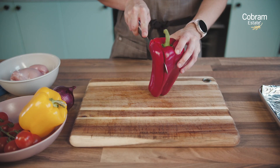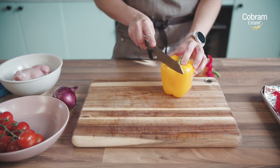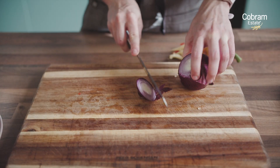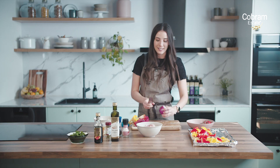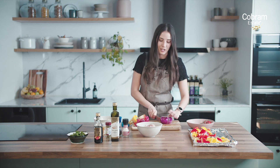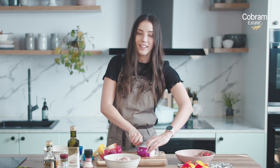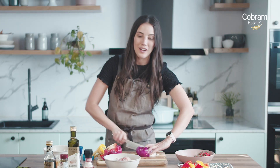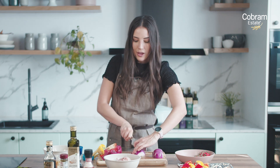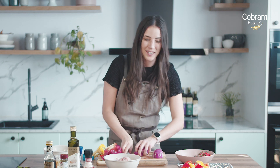First thing we need to do for this dish is just prep all the veggies — really simple. It's a quick and easy dish, so we're just going to chop up the capsicums and the red onion. One of the things I love about red onion is that it is a prebiotic, which means our gut bacteria feed on it and it provides us with health benefits. That is another reason why the Mediterranean style diet is so beneficial — it's full of those prebiotics which help for our immune system as well, which we're obviously all mindful of coming into winter.